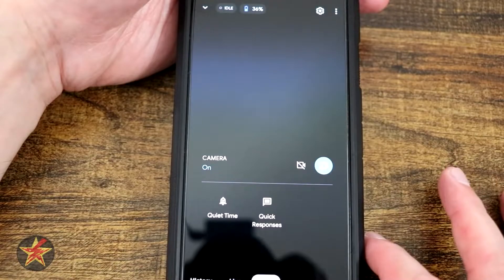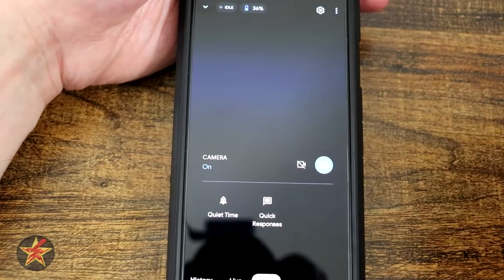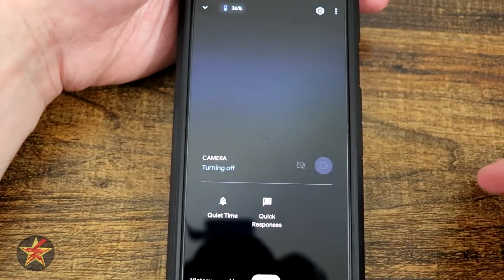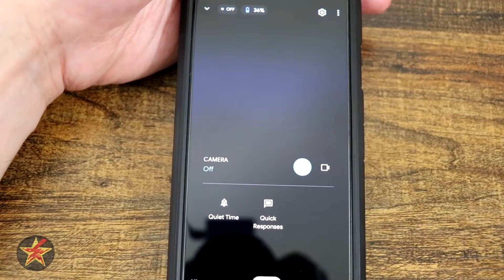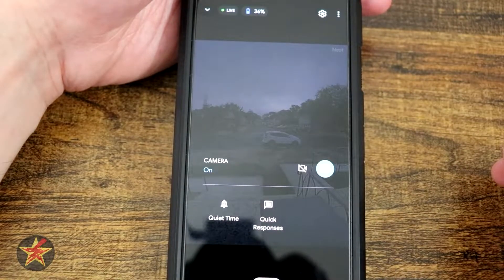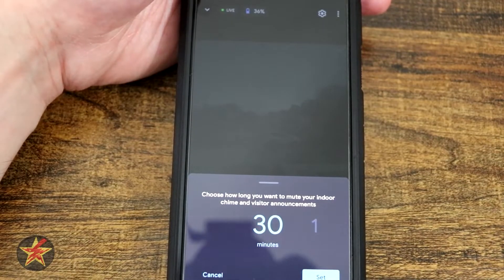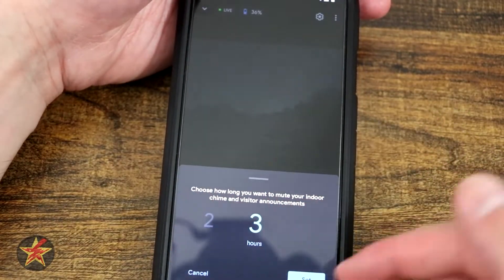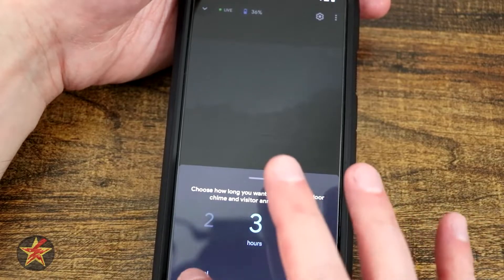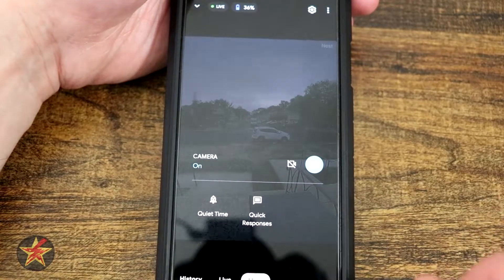If I select 'more,' this is interesting in that it says 'cameras on,' and you can see a little toggle right there that would turn the camera off if I wanted to. Right there, turning it off will slowly communicate to the camera not to be on and not to do notifications. On this page we also have the ability to set quiet time, meaning we don't want to get any notifications or chimes during a set time period — 30 minutes up to three hours — then select set. It's nice that they allow you to do that.